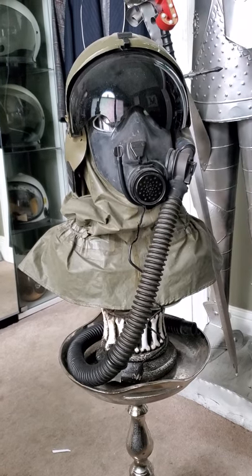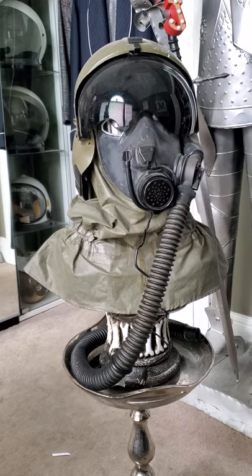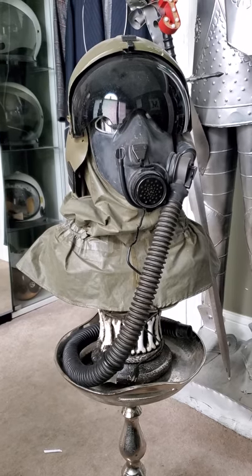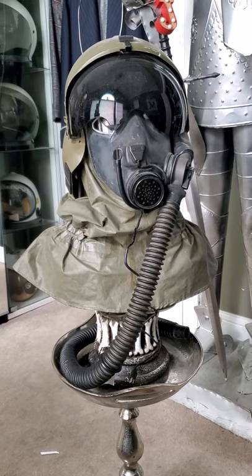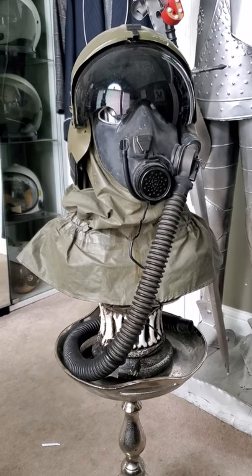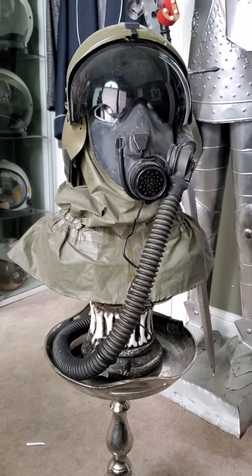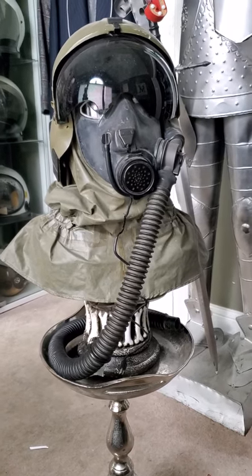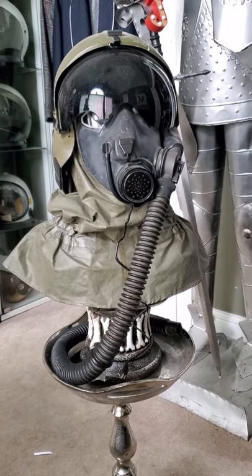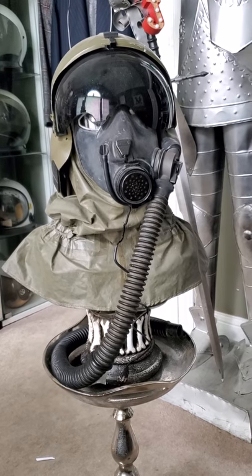Hey guys, what is up - last of our asbestos here, and today I'm going to do a review on the M48 and IHADS combination. Before I get into this, it's going to be a bit of a long review, so get comfortable because there's a lot of history on both of these items. Without further ado, let me get into that - this is the M48 and IHADS combination, and each is going to be reviewed separately.